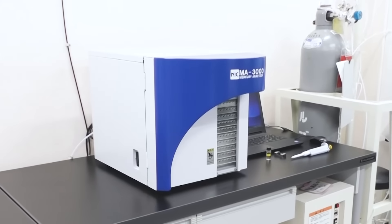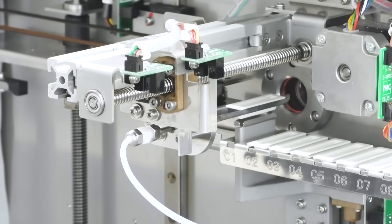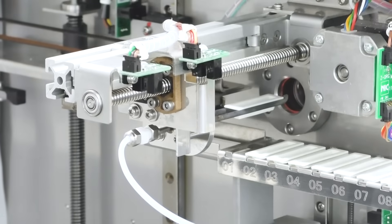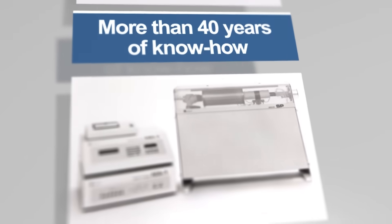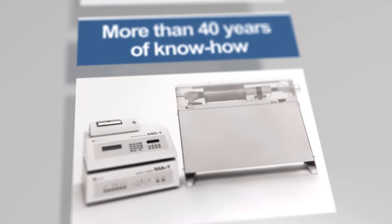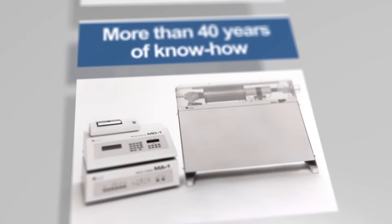Direct thermal decomposition is also known as the direct combustion technique or direct mercury analyzer in the industry. Established in 1978, the first mercury analyzer, SP Series, was developed by NIC based on the direct thermal decomposition technique.